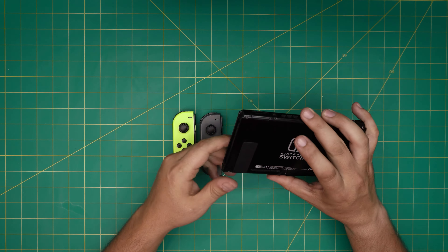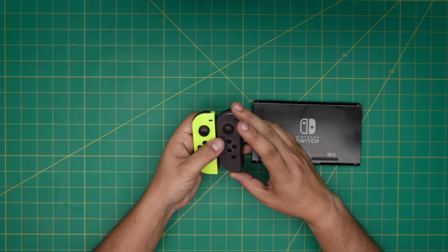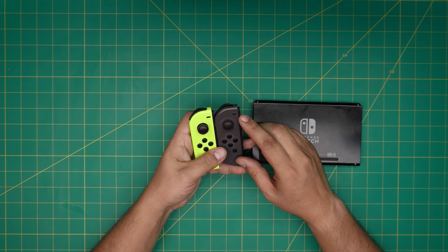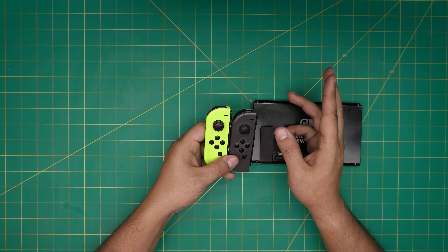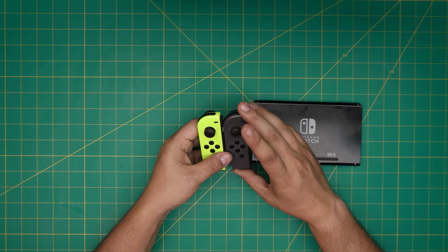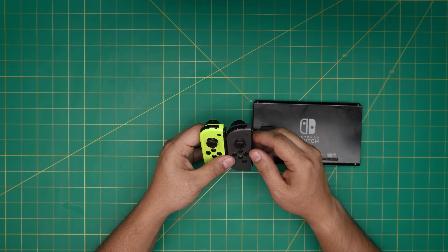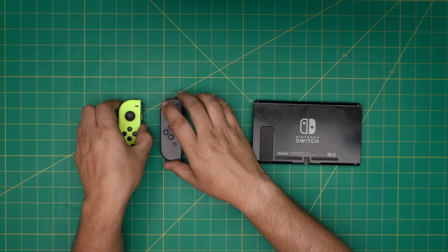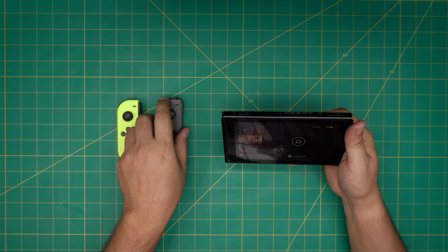I'm back with another video. Today I'm going to show you how to permanently fix your Joy-Con joystick for the Nintendo Switch if it's drifting. I'll cover two ways of repairing this: one is a permanent fix and one is replacing the joystick. I'll also explain why this happens, what the design defect is, and how you can prevent it from happening in the future. Let's start by going to the calibration screen on the console to test them.